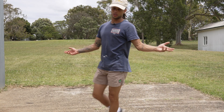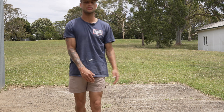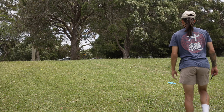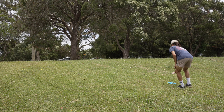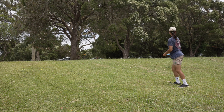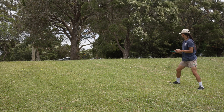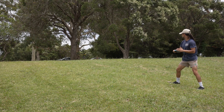It flew pretty straight for me, that's not too bad. I thought it'd be a little bit more flippy than that, but also it's the first throw of the day so we'll see how we go. I didn't really leave myself with much of a look — I reckon I'm just gonna have to spray and pray this one as an upshot.